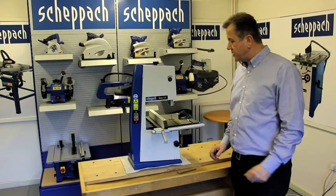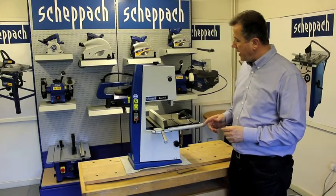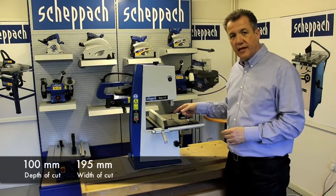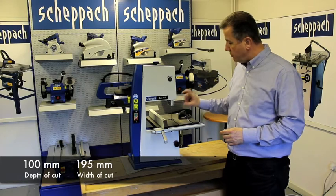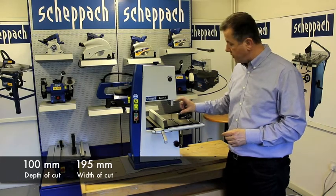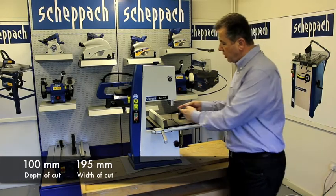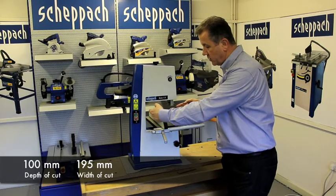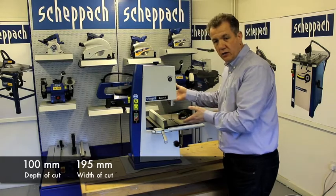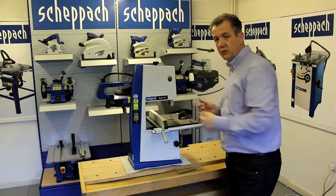Some other features worth making mention of are the 100mm depth of cut, a maximum of 4 inches, which with the powerful motor will allow you to cut to the full 4 inches. There is also a 195mm width of cut which will allow you to cut large circles or wider boards.